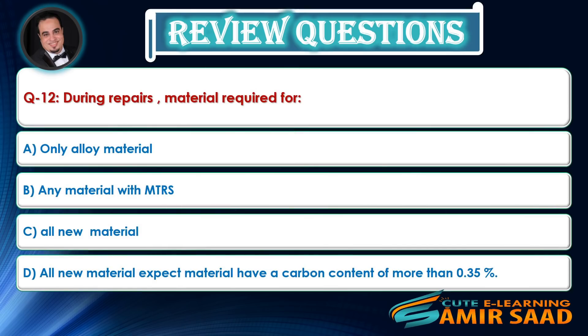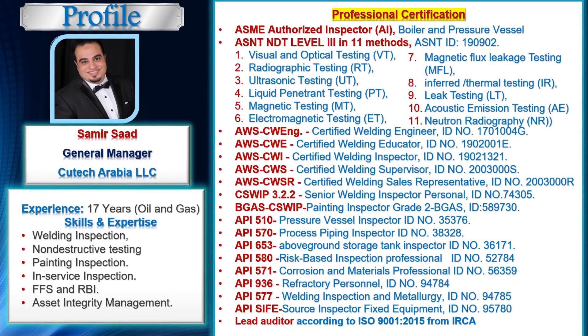Question: During repairs, material required for — Answer is D. This lecture is prepared by Samir Saad.